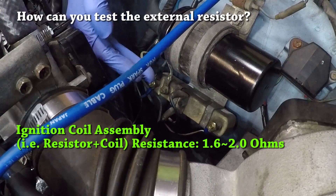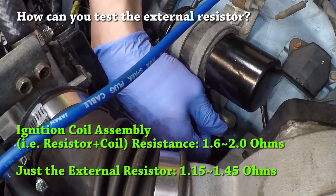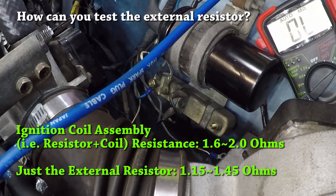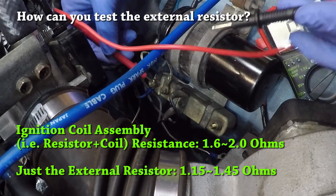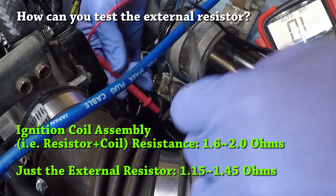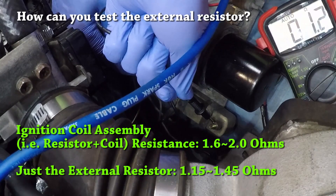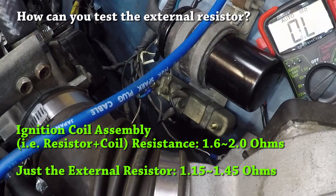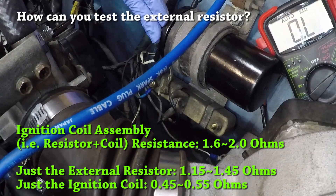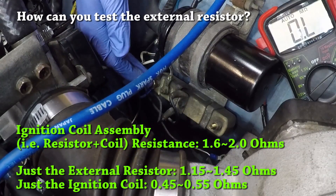If you want to measure the resistance of the external resistor by itself, it's really easy to do. All we have to do is disconnect this first terminal and measure the resistance between the first terminal and the third terminal. The resistance we're reading is around 1.3 ohms, and you're looking for something between 1.15 and 1.45 ohms. Add to that the roughly 0.5 ohms of primary resistance of the coil, and that's how you end up with the factory spec of 1.6 to 2.0 ohms across terminals 1 and 4.